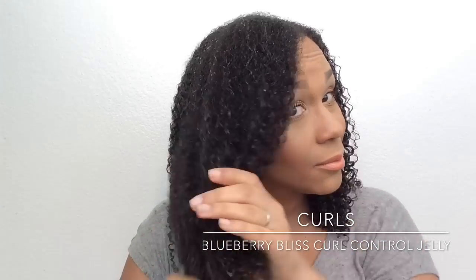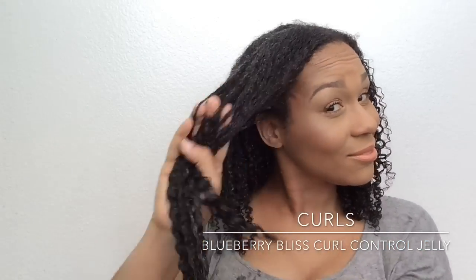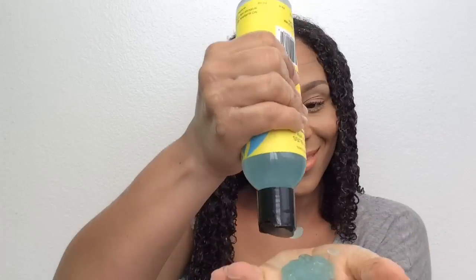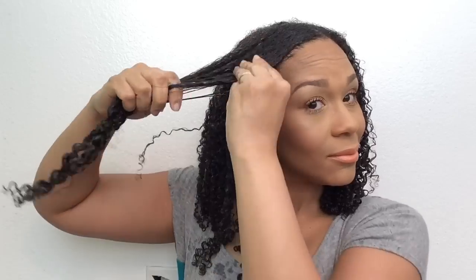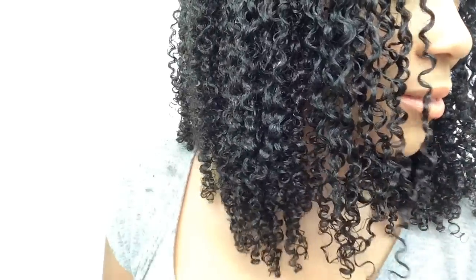As you can see, I'm repeating the same process on each section of my hair — drenching it down with water, then applying two palmfuls of the Blueberry Bliss Curl Control Jelly from ends to roots. I always like to apply the product starting at the ends, then work my way up to the roots to make sure that my hair is very well coated. Love it!